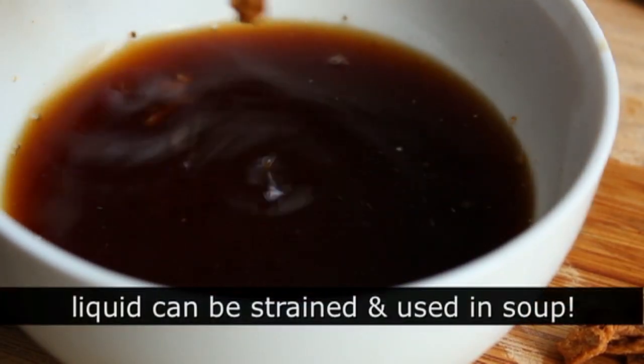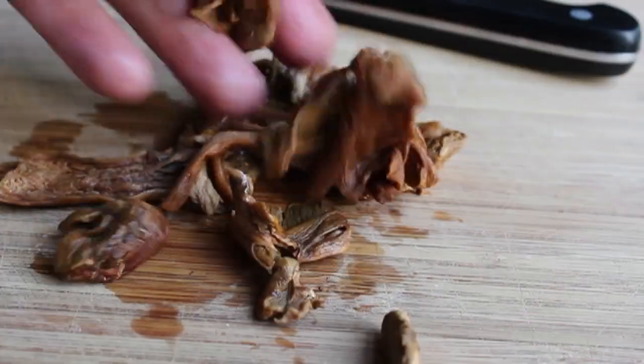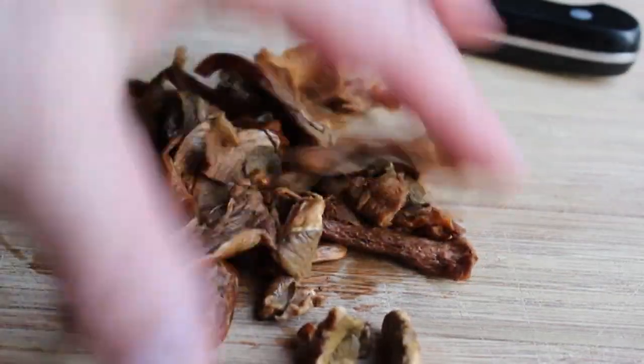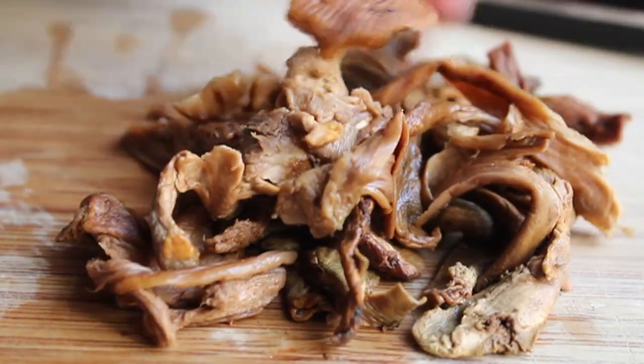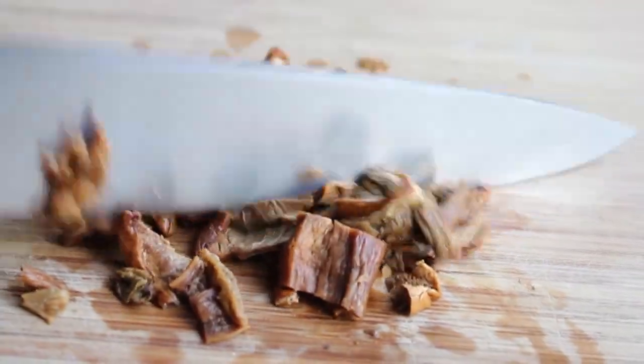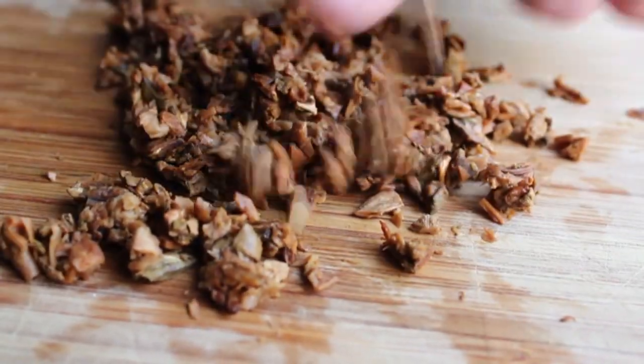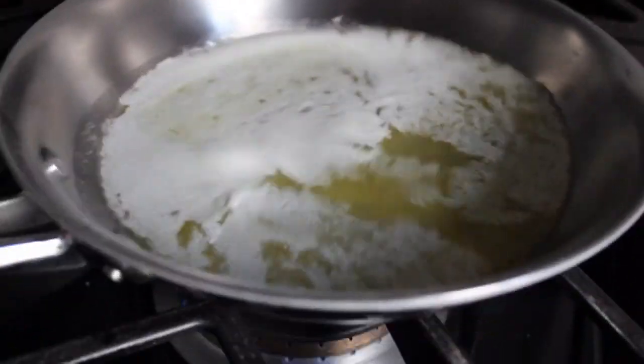You're going to go ahead and squeeze those out. By the way, you can save that liquid for soup — wild mushroom soup. You're going to squeeze out those mushrooms and give them a nice fine chop. I love the flavor of dried mushrooms but not necessarily the texture, so I don't like them in too big pieces. So that looks good.